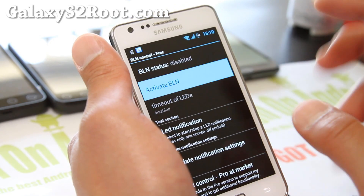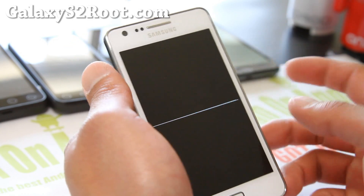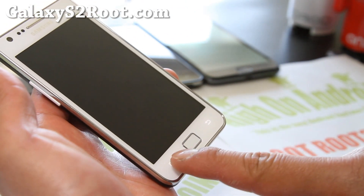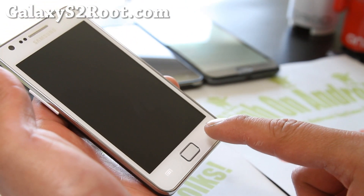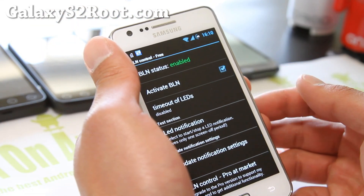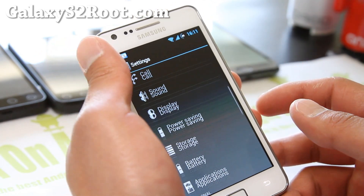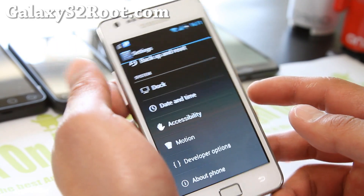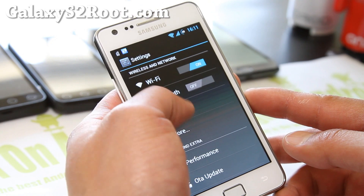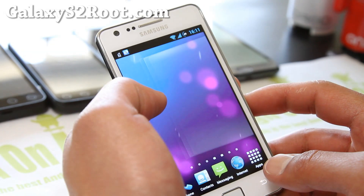There's also BLN — what BLN is, is LED notifications. You'll get the lighted-up capacitive buttons, so that means you have a message or email or whatever. You can mess with that. The kernel supports BLN — the SIA kernel — so you can do even more stuff, like only turn on when there's Gmail. I'm not sure if you can do that exactly, but it's definitely a great ROM.